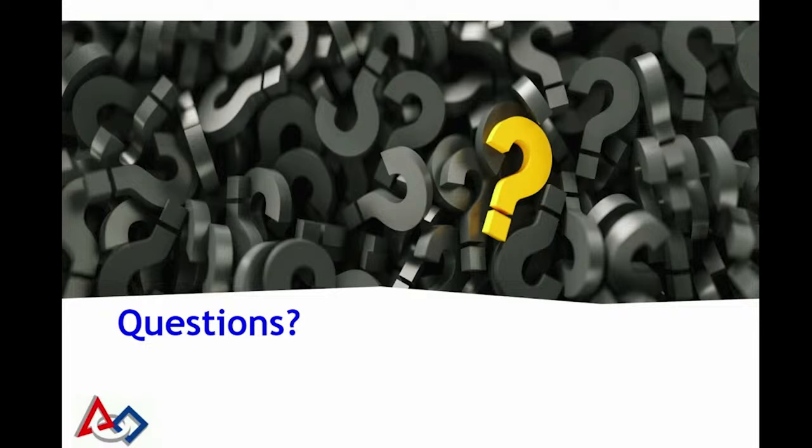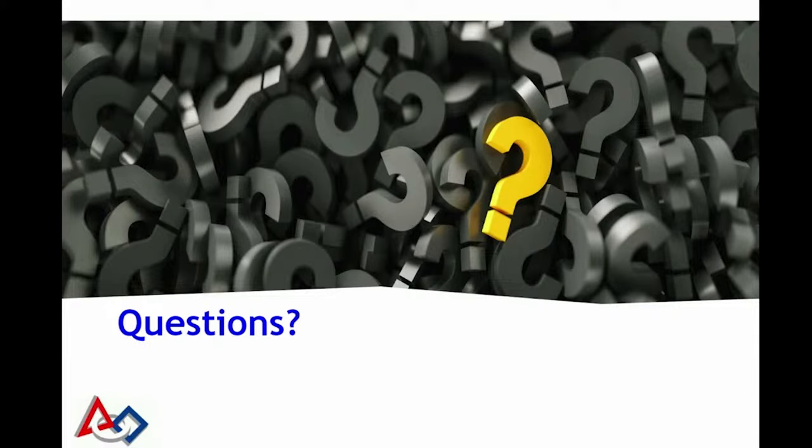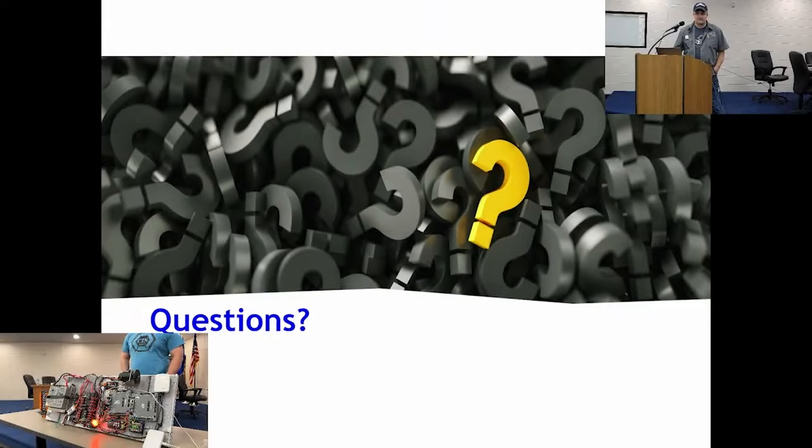Regarding the RoboRio 2 and whether it comes with an SD card: yes, it does. But from experience as a CSA, I don't recommend using it - we've seen a lot of them fail in the wild. They're little A-Pacer 4GB cards. I'd get your own - something like a SanDisk Industrial, a well-known name brand. They can be any size; format it with the tool and it'll write whatever it needs. The RoboRio 2 will not run without it.